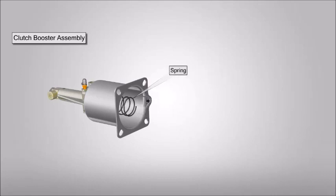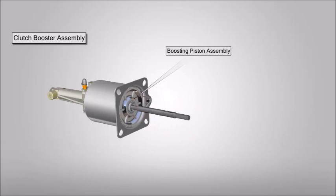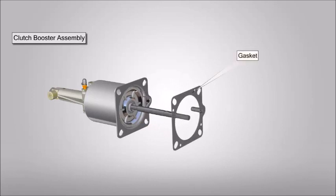Position and fit spring and tighten the bolts. Position and fit spring.